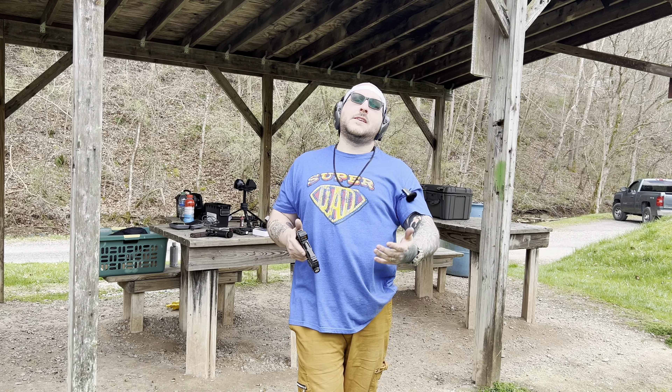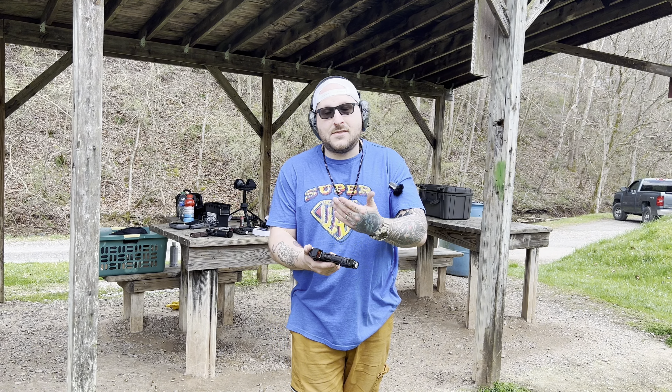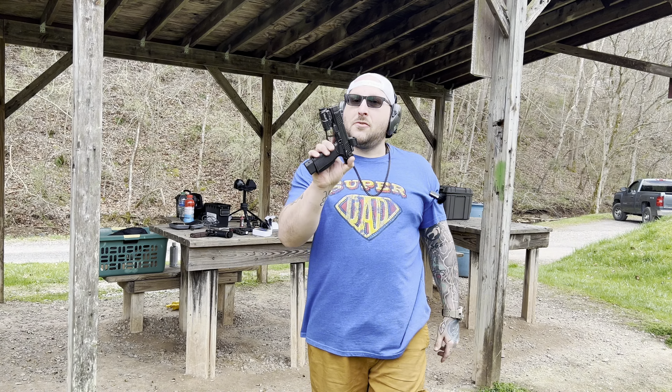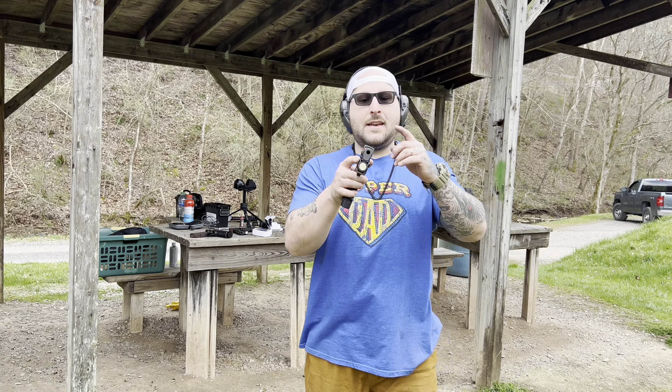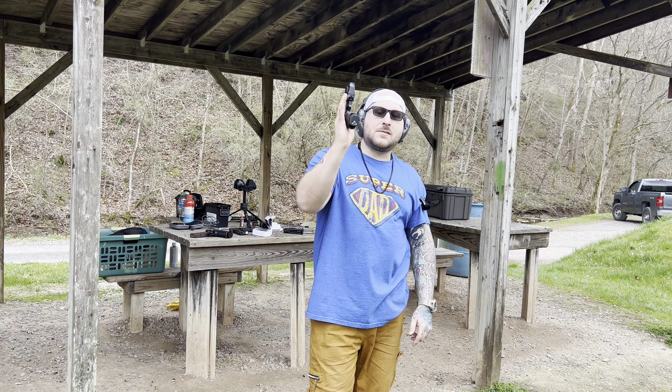If enough of you end up wanting them and you comment in my videos as well as his videos — I'll put a link to his channel in the description — he will start to produce them. It's just that he wants to make sure it's worth his time. From there we have an Align Tactical magazine release button and a Holosun EPS full size with a TTI base plate, so now we've got 21 rounds.